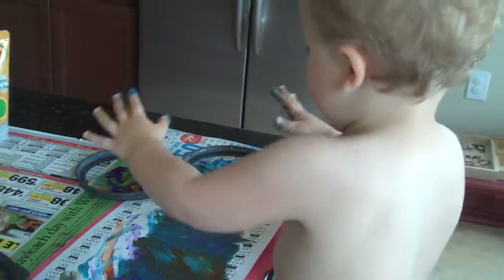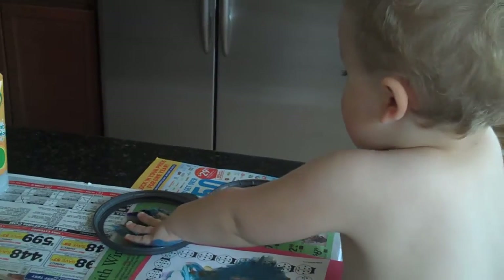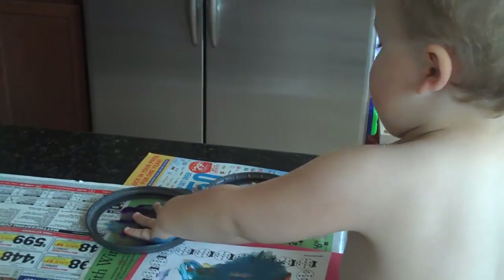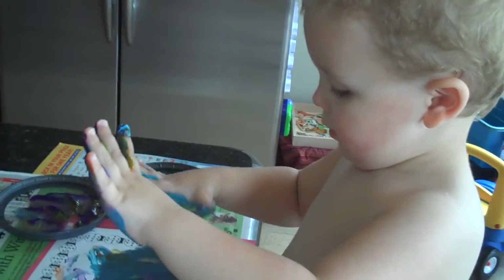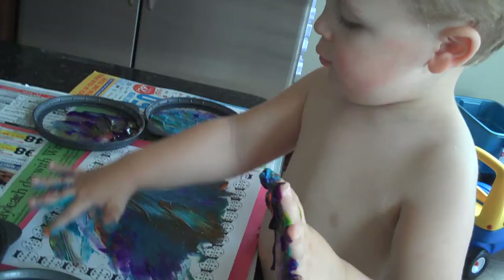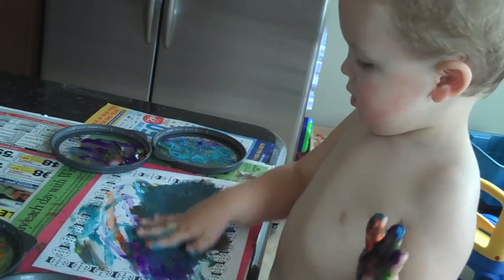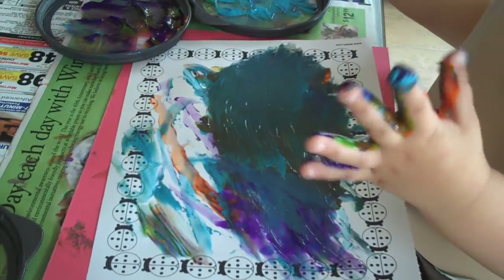It's turned brown. Ross, what are you doing? Ross, what are you doing? I'm making a blue sky. A blue sky. It does look like a blue sky. What else are you making?